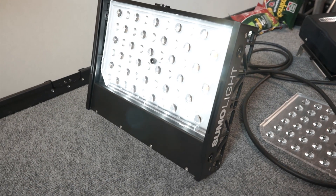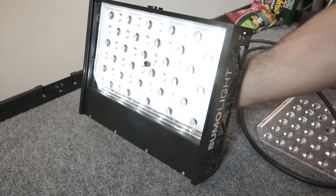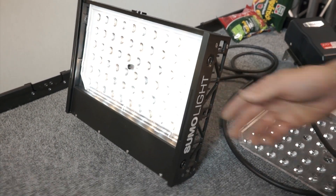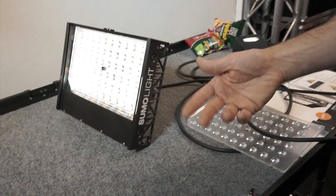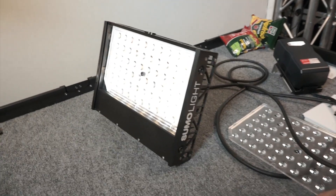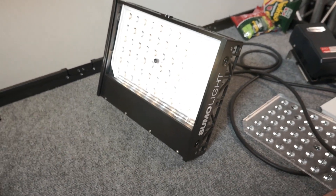This is the mixed mode version of the light, so it has daylight and tungsten LEDs in it and you can dim between the two colors. It's simple — you've got an intensity control and a color temperature control, so you don't have to manually control each array.